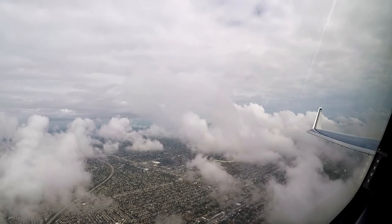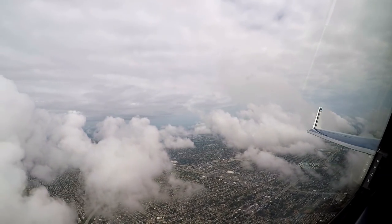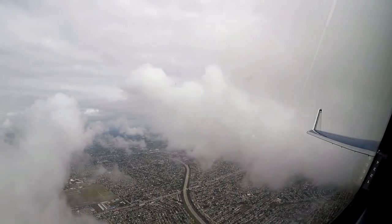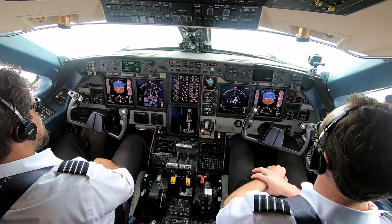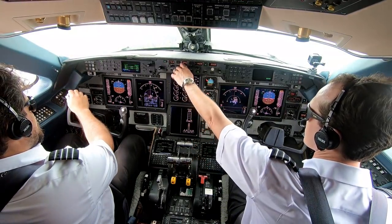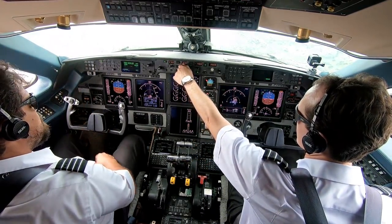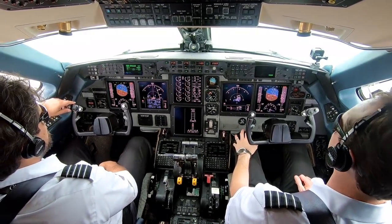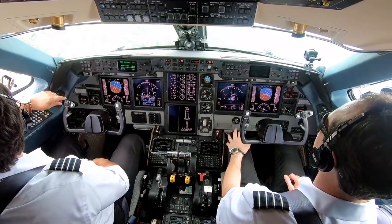Southwest 1652, expected 26, expect ILS 10 left. Presidential 69, traffic at your 3 o'clock and 6 miles — airport in sight for a short approach. Yeah, I see it right there. More IMC right now. Presidential 69, turn 270. Presidential 69 — VFR traffic, 1 o'clock and 2 miles westbound at 1,900, is a Cherokee. Roger, we're still IMC.